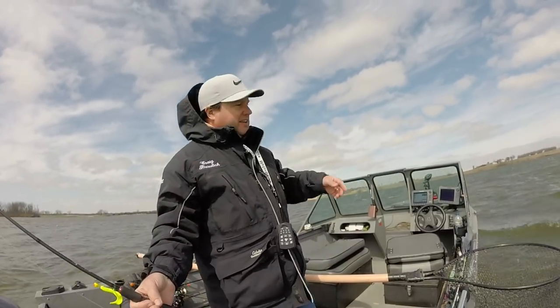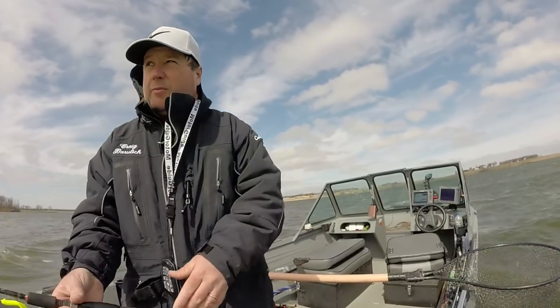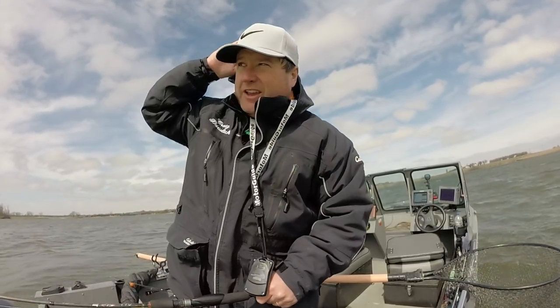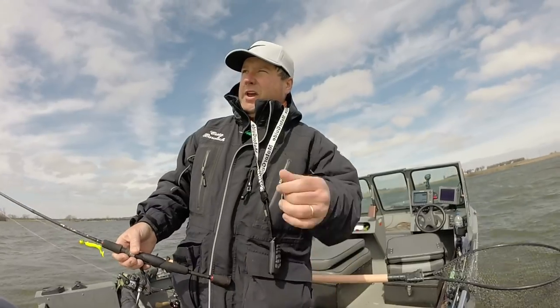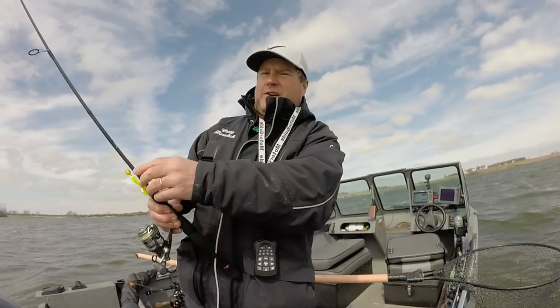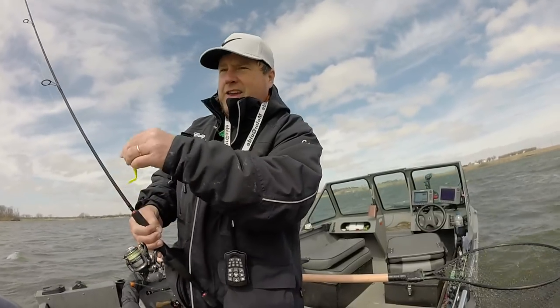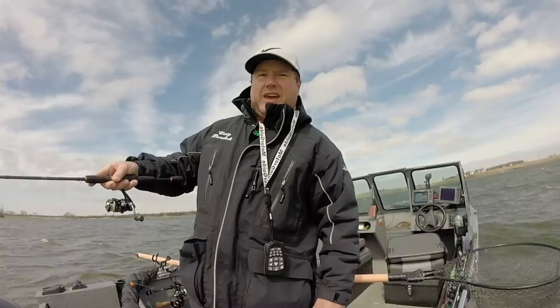I'm pretty sure this is the cast where I went to the front of my boat, lined up with the motor, and cast it just so I could get it as perfectly downwind as I could. That was a long cast too, and I felt the little tick and set the hook. I never would have felt it if I had not cast it straight downwind of the boat.